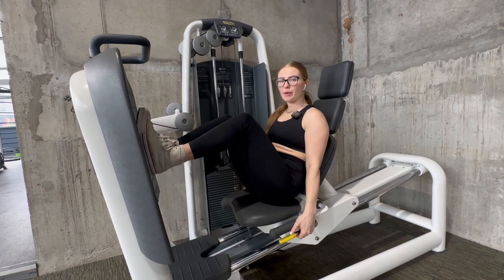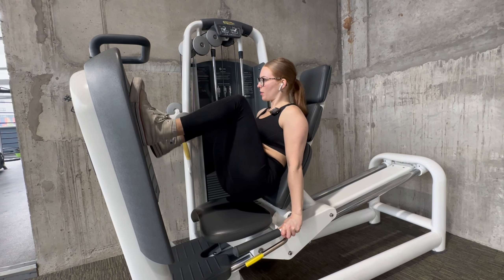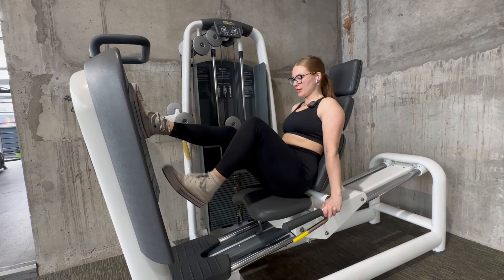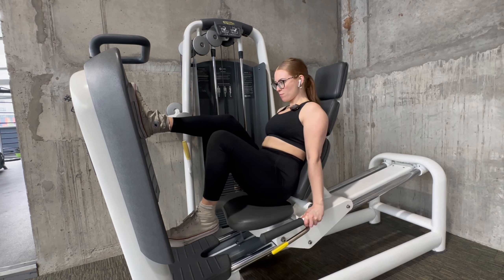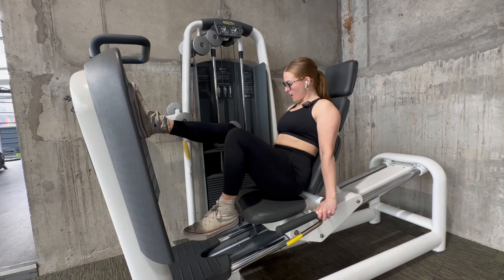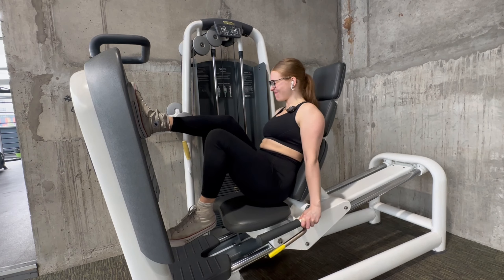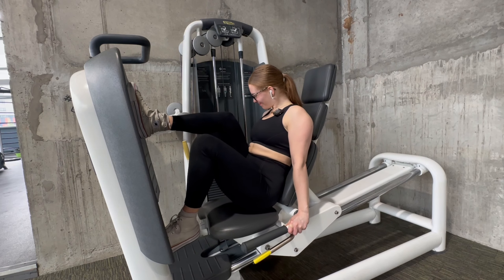I was hoping to do it on the other leg press but someone's on there so I guess we're using this one. I absolutely hate these — they take so much focus. But they're nice, similar to Bulgarian split squats in that way.